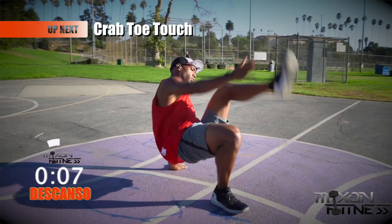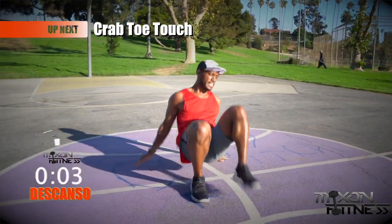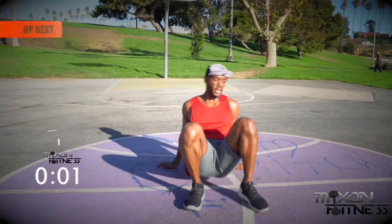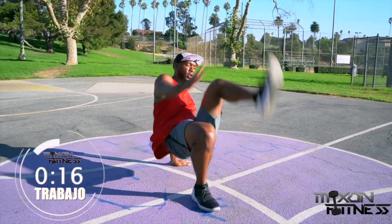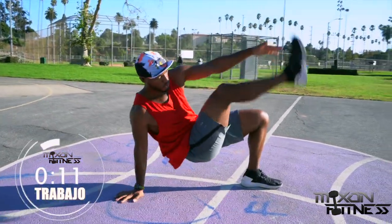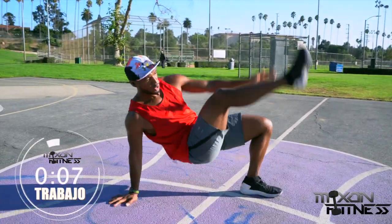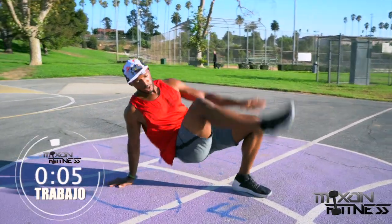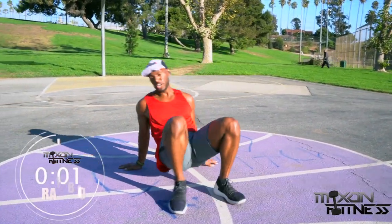Take that break — we have the crab toe touch. It's the last workout, guys, so hang in there. Let's start — crank them out because this is the last time you're going to see this today. Go ahead and grab that toe. Keep it up — less than 10 seconds left. Five seconds — keep pulling! And break.